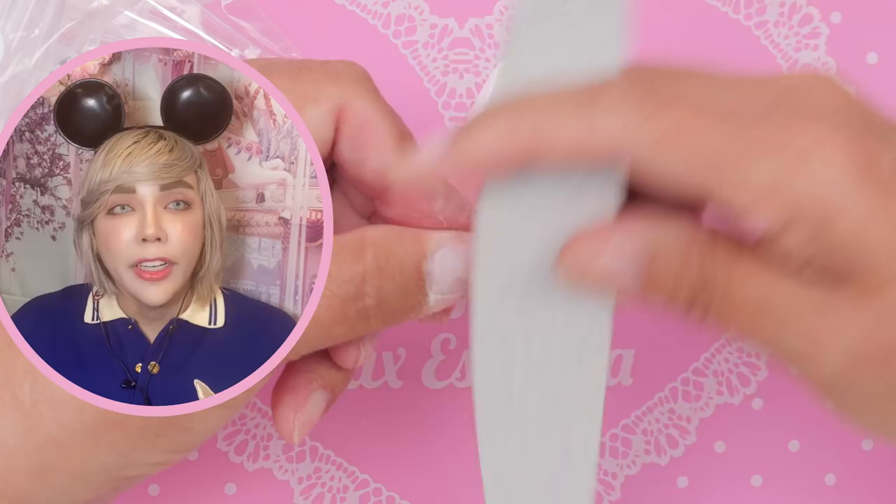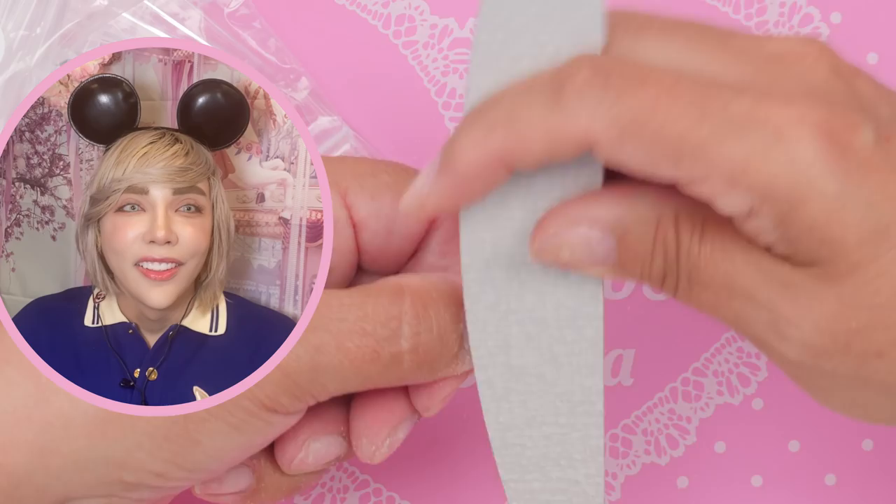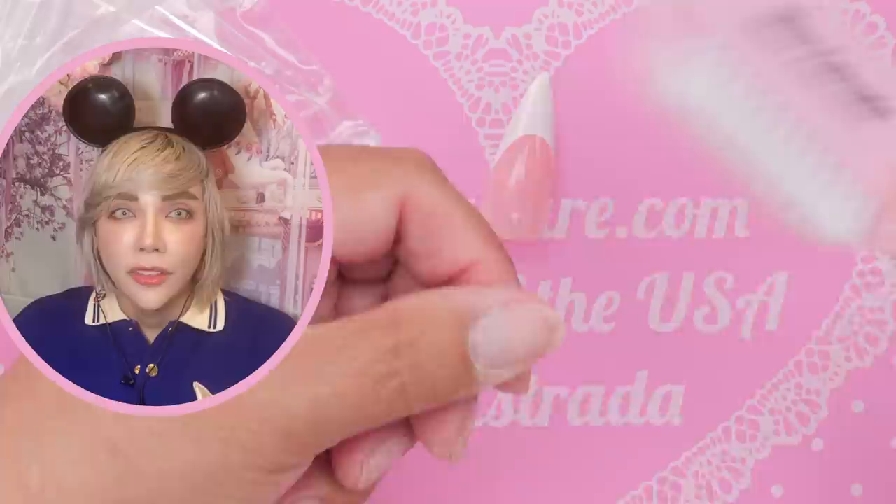If you push back the cuticle before and after you file, you're gonna get that really airbrushed, flawless cuticle that everybody loves. I'm pushing back with my natural nail — it's pretty pushed back from when I was removing them. I'm taking off all the dust — we don't want any dust or crusties. The next step is prep: one coat of nail prep and then one coat of primer.